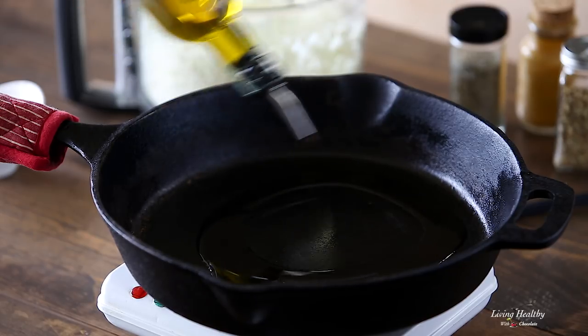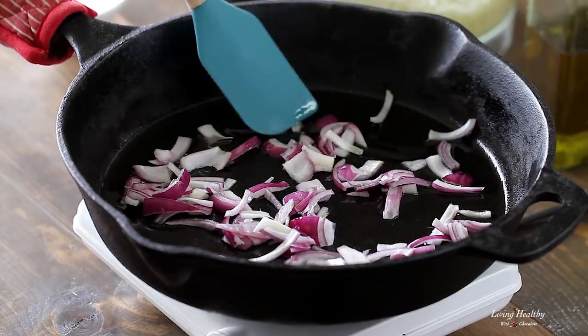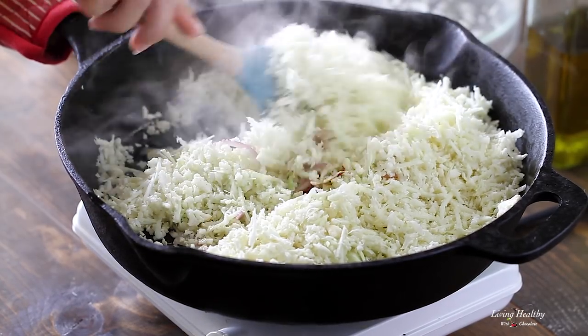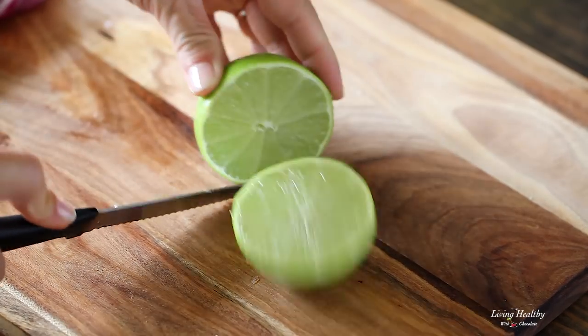Heat some olive oil in a large skillet. Sauté some onions until they soften up and get some color. Add the cauliflower and give it a quick stir, then add salt and pepper and the juice of half a lime.